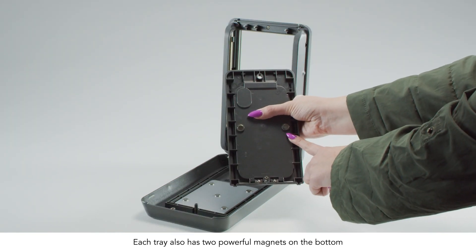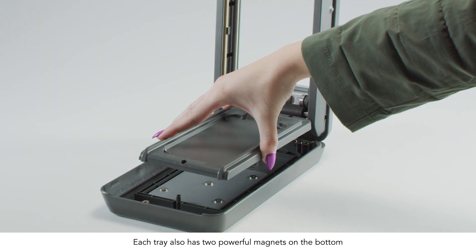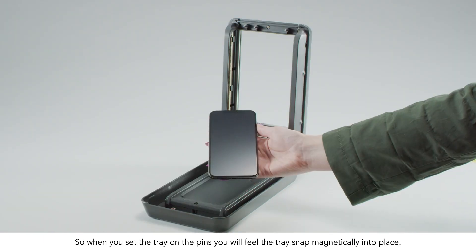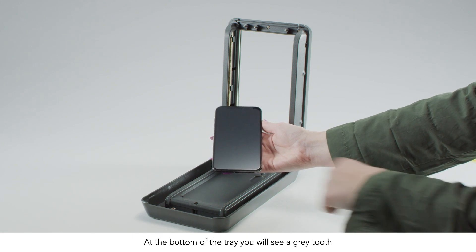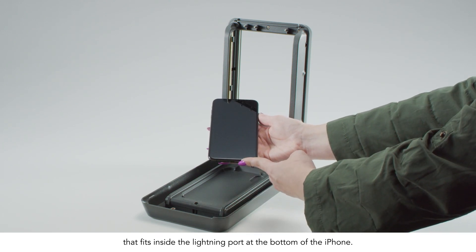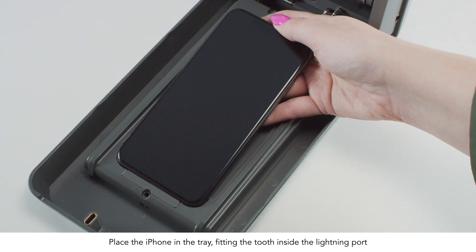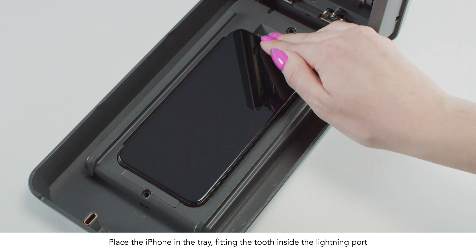Each tray also has two powerful magnets on the bottom, so when you set the tray on the pins you'll feel the tray snap magnetically into place. At the bottom of the tray, you'll see a grey tooth that fits inside the lightning port at the bottom of the iPhone. Place the iPhone in the tray, fitting the tooth inside the lightning port.